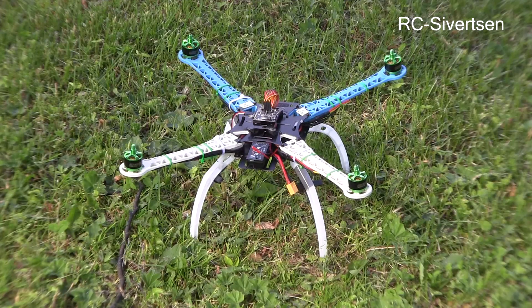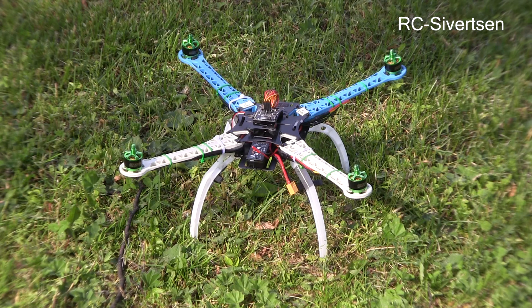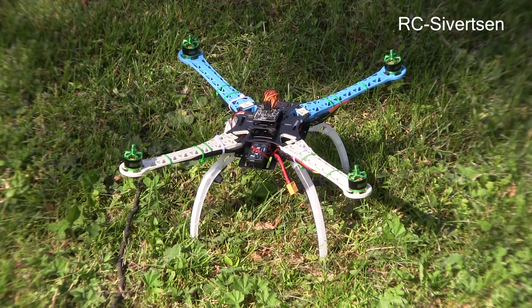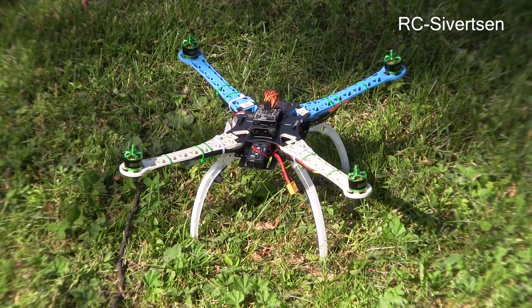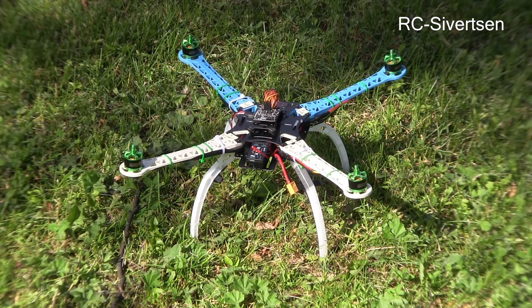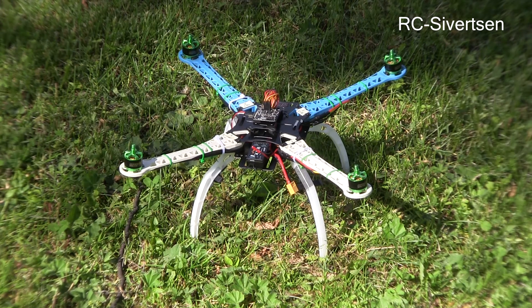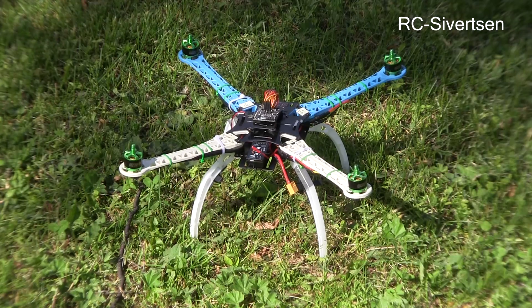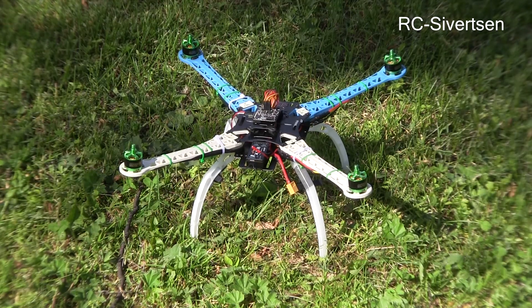I'm outside in an open area. We're going to try the 500 quad that a friend of mine owns and see if we are able to get it to fly. I have connected it to my computer and calibrated it, set aim points and calibrated the ESC. So let me put some power on, some props, and let's see if it flies.